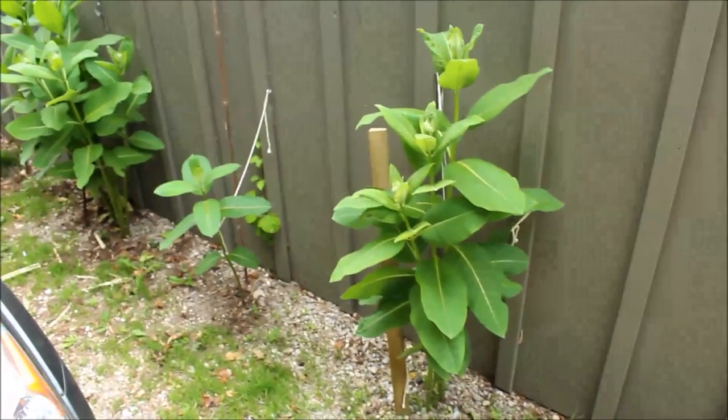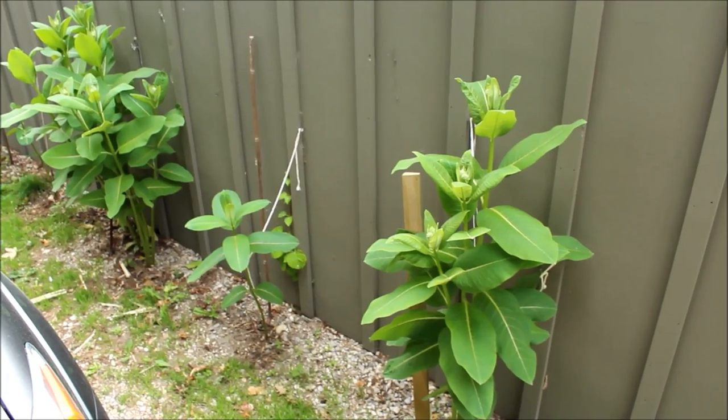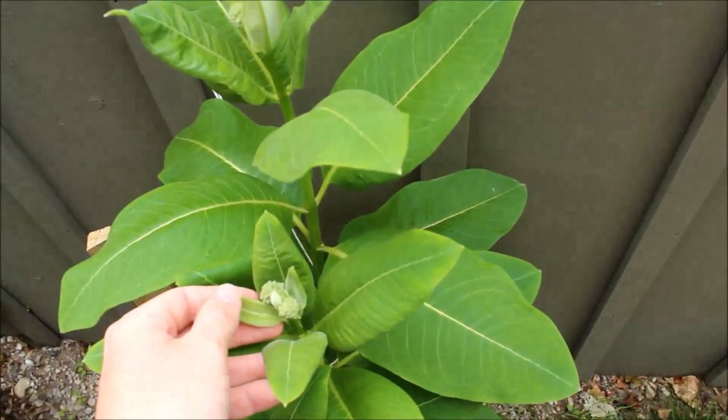Taller plants will often require staking to prevent collapse. Over time you can expect a vibrant patch to form, as common milkweed likes to spread by its roots. We initially had one plant in this patch, but now we have about a dozen.